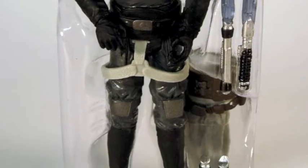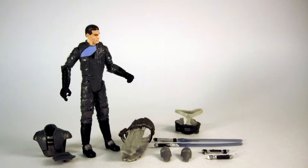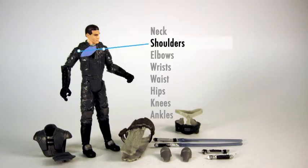He has all this stuff: gauntlets, armor, lightsabers. Just look at it. He's got snap-on armor, a couple of gauntlets for his wrists, a skirt piece, TIE pilot gear, and articulation.